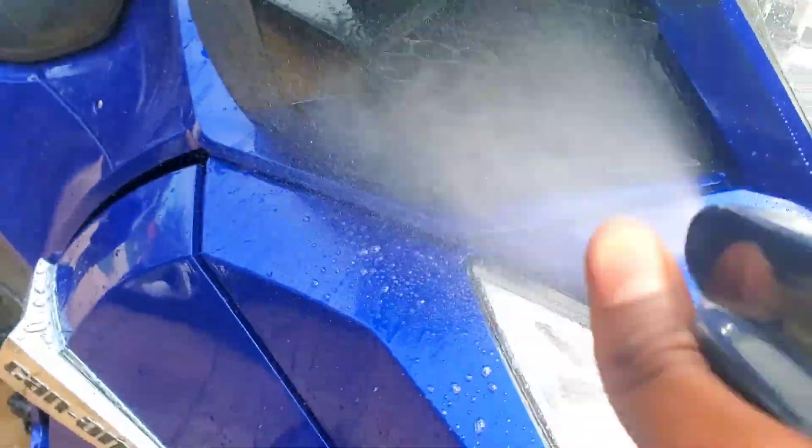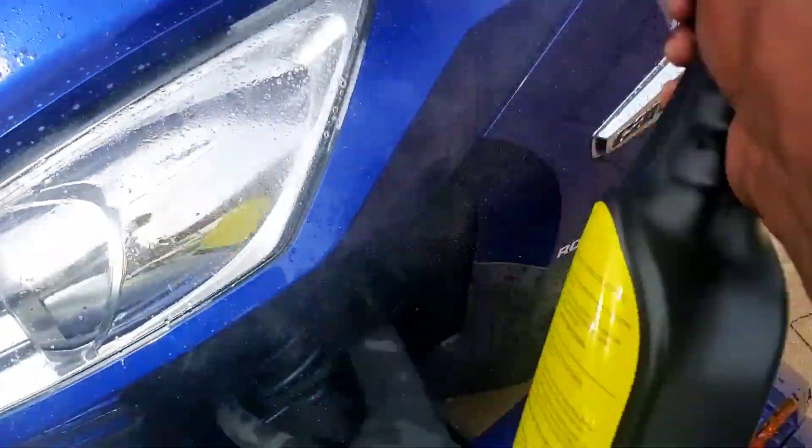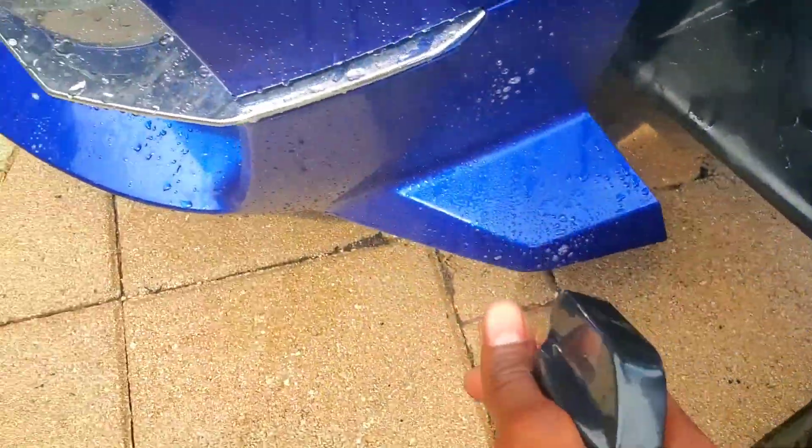Pretty sure it's just a degreaser, so I'm still going to wash it, but this can break down most of the dirt and that'd be good. Here it goes.